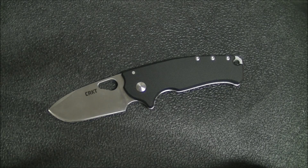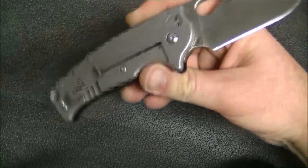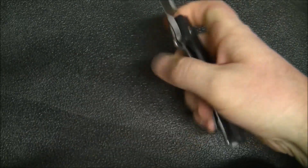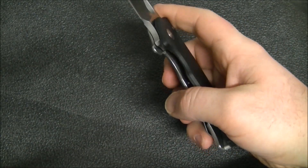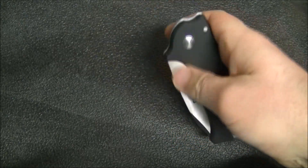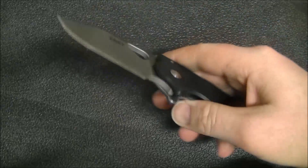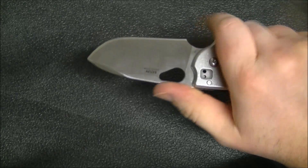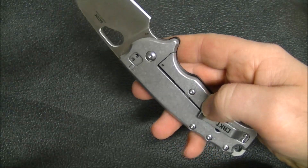Let's go on now to lockup and deployment. This is, of course, a stainless steel frame lock, so there's not a whole lot to talk about there. The lockup is fairly good, about 50%. And I definitely want that, especially in a hard-use knife. If I'm going to really beat on this knife, I want to have some confidence that that lock is pretty solid, and this one certainly is.